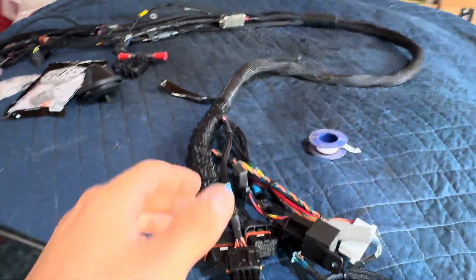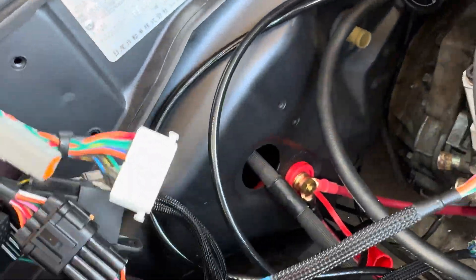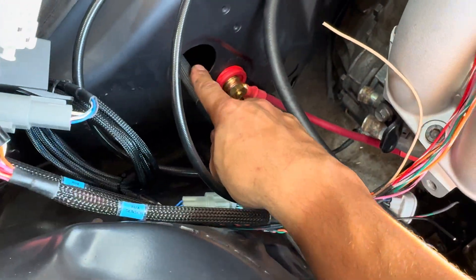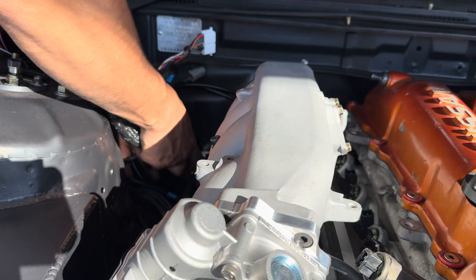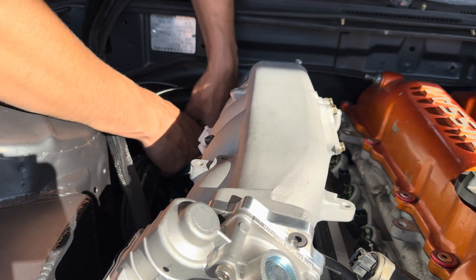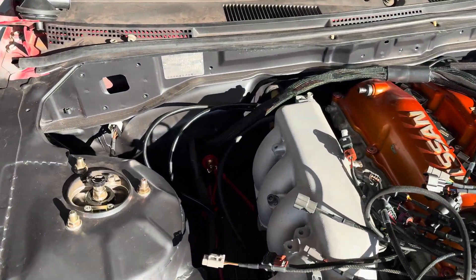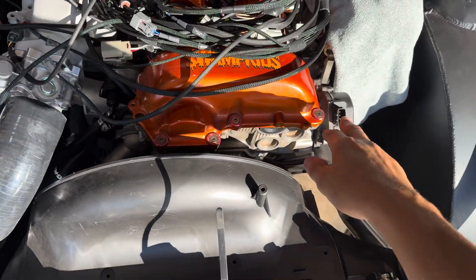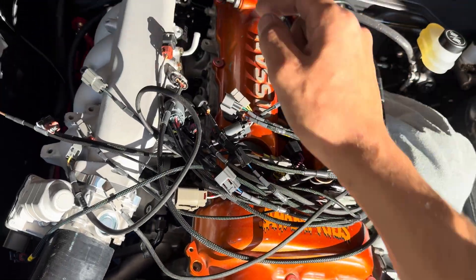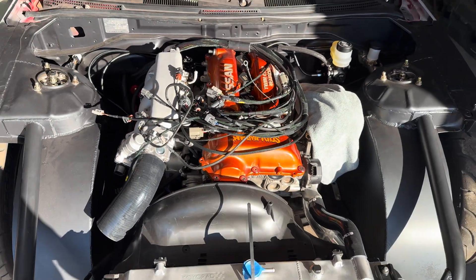Let's get this harness routed throughout the car. First things first, we're just going to send the end that plugs into the ECU through the hole there, which we already have our body harness through, so we'll just sneak all of our wires down through there. We got our harness all ran through the car. Next we'll start plugging away — we'll probably start at the farthest sensor, which would be your cam sensor, then figure out where your injector wire goes. It's going to be a lot of unplugging and plugging to get everything routed right, but eventually you'll get there.